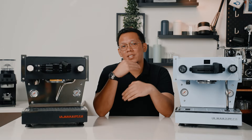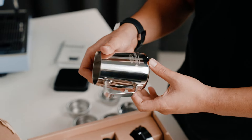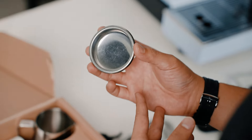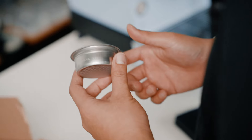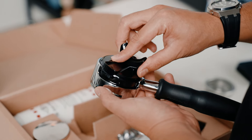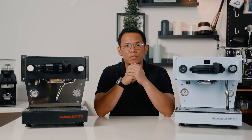Let's have a look at what's in the box. You'll get a manual book, a group kit cleaning solution, a really sturdy Lamazoco milk pitcher, a Lamazoco convex tamper, a water test kit, a blind basket, a 7g, 14g, 17g, and 21g basket, and just like the Micra, a convertible bottomless portafilter with single and double spout attachments. Last but not least, a stainless steel steam wand tip if you ever feel like changing it from the plastic one.